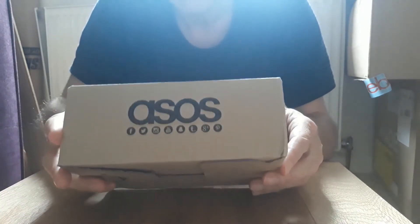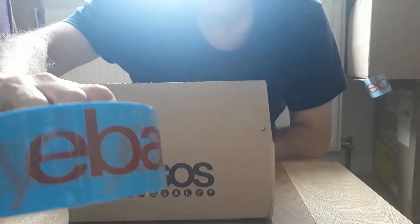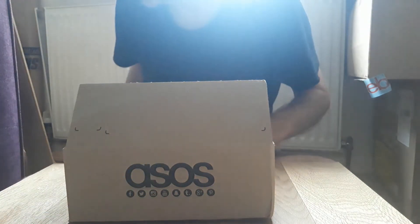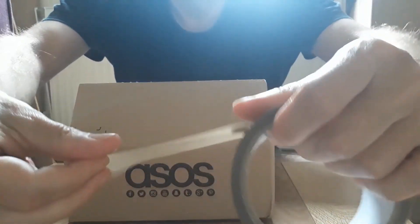Now I could do the same there, but what I'm going to do on that side is put some eBay tape over it. But the eBay tape is a little bit see-through — not quite transparent, but certainly translucent. So I'm going to put a little bit of parcel tape over it first, just to partially obscure the ASOS name.